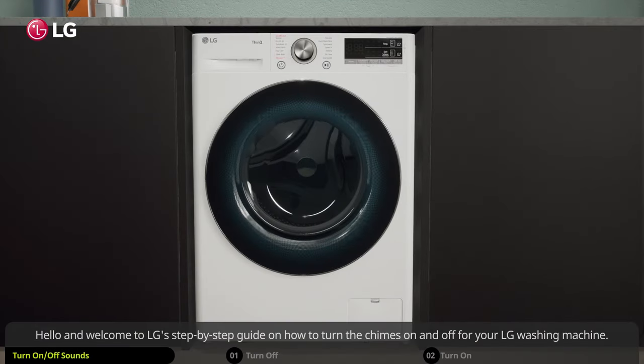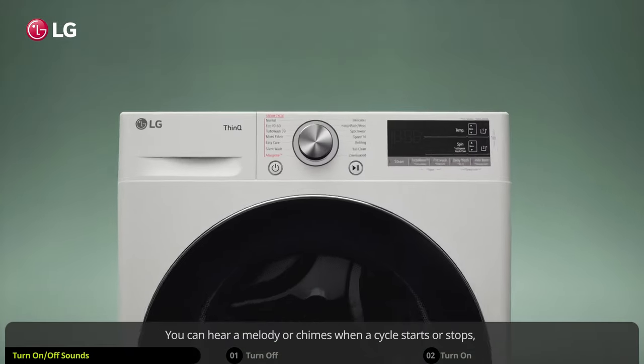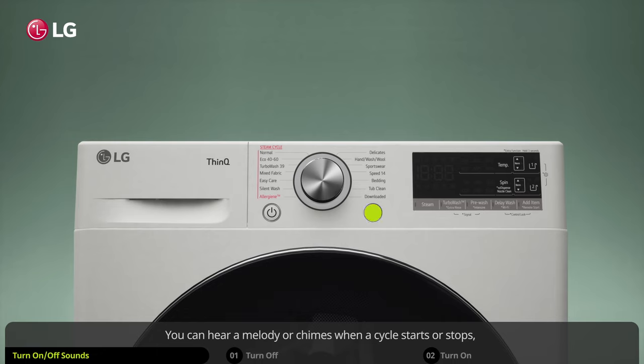Hello and welcome to LG's step-by-step guide on how to turn the chimes on and off for your LG washing machine. You can hear a melody or chimes when a cycle starts or stops, when you adjust the settings on the control panel, or whenever you turn the washer on or off.